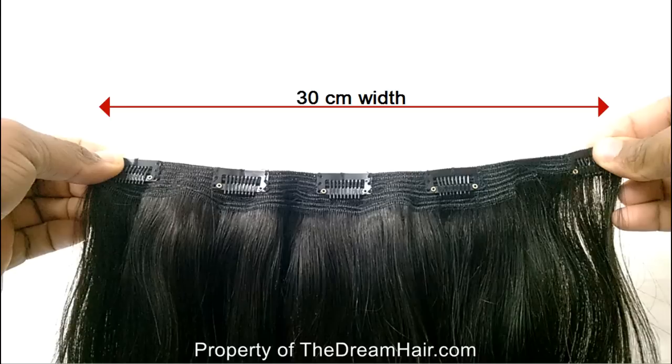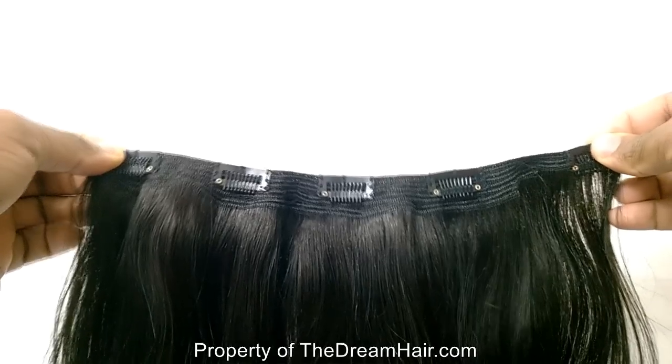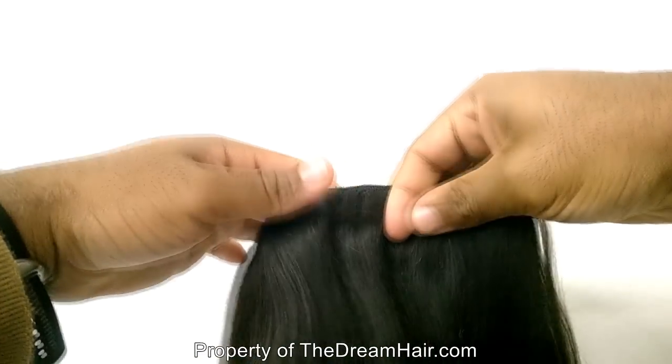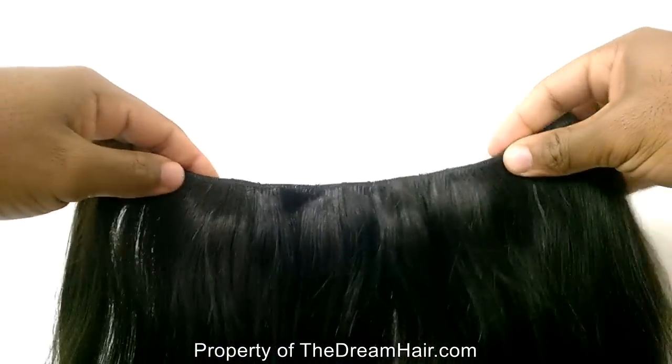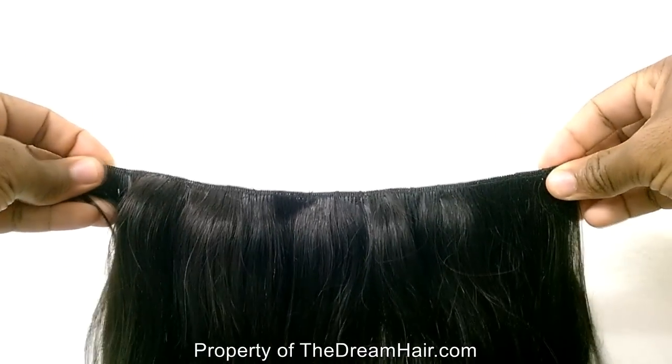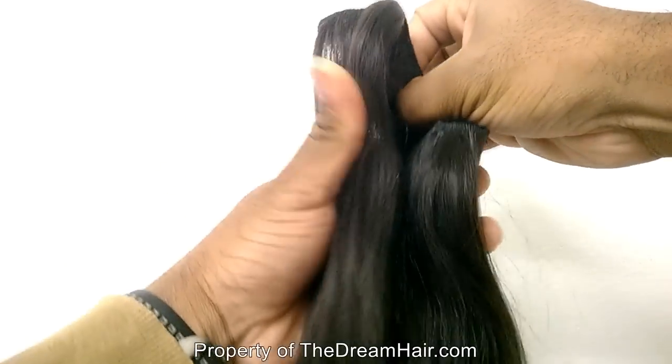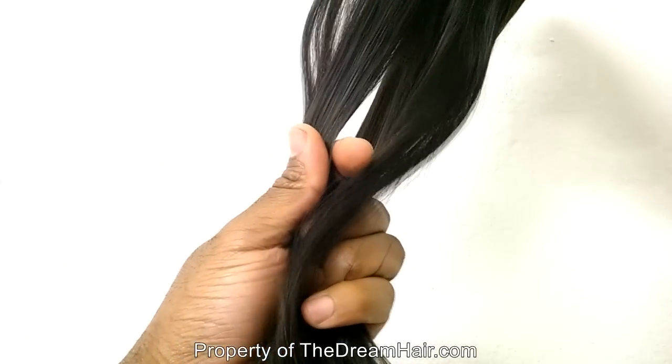It is a one-piece, 30cm wide, with five clips securely attached to the quadruple weft, which is comfortable, luxuriously soft, and will not slip or feel heavy, so you can get a fuller look. This is the ideal way to add more thickness to your natural hair without using too many pieces of weft and clips.